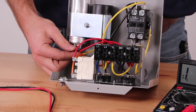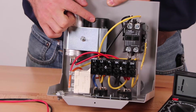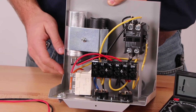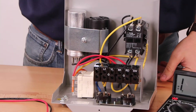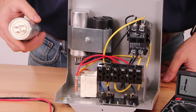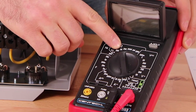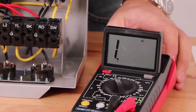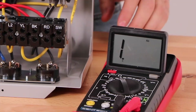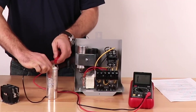We disconnect one lead from each capacitor prior to checking. Depending on the model of control box there may be more than one capacitor. For purposes of this video we have removed the capacitor from the control box, but this is not necessary in most situations. Set your multimeter to resistance times 2k — note that your multimeter might have slightly different settings. Place one of the multimeter leads to each of the capacitor pins.